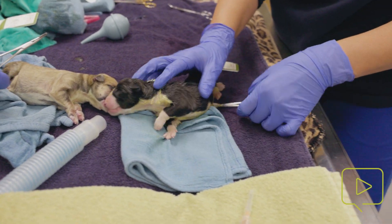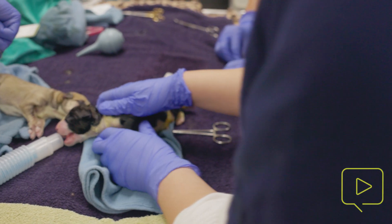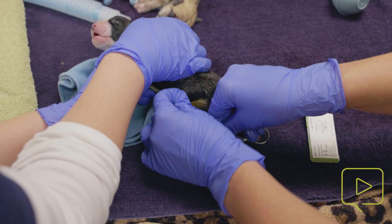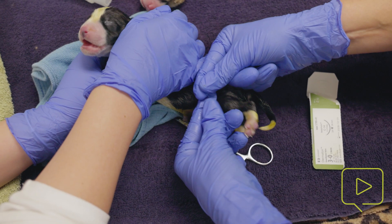If you have a pup that has a slow, low heart rate and isn't breathing great, then continued stimulation and use your epinephrine or atropine based on what's going on. Once we get them to a point where we feel really happy with their resuscitation, we do need to tie off their umbilicus.